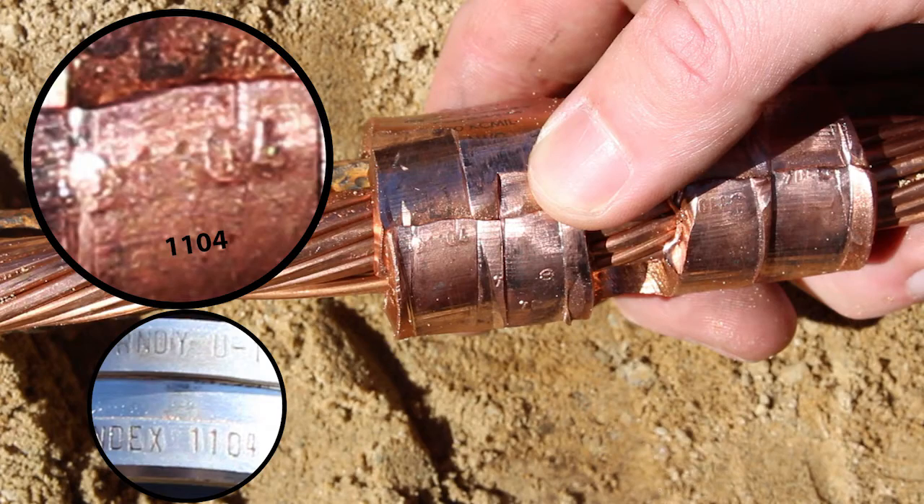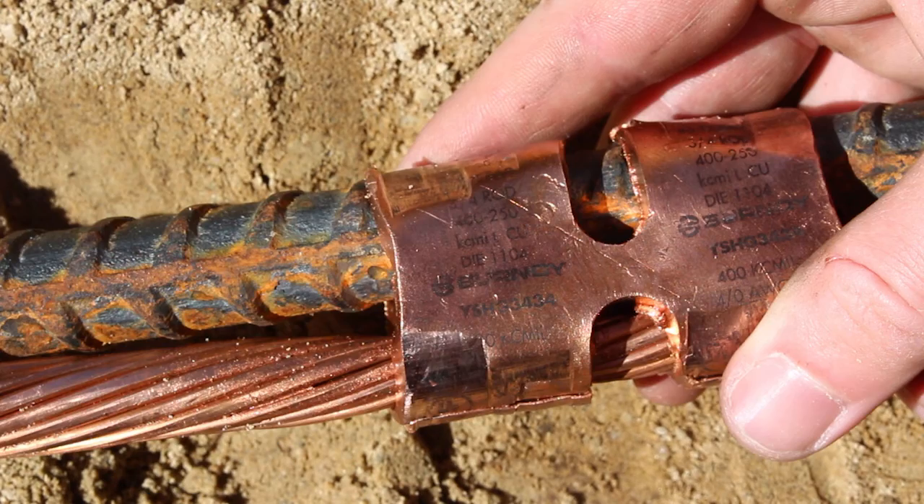Inspect the embossment and compare to the die marking on the connector to confirm a proper connection was made.